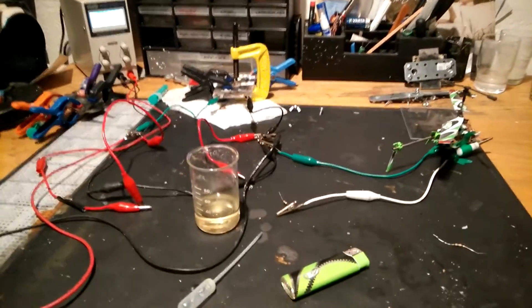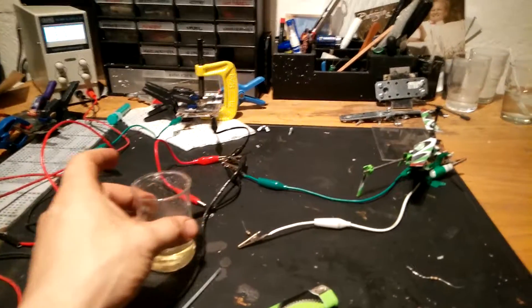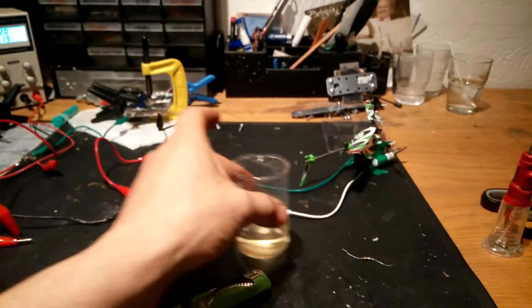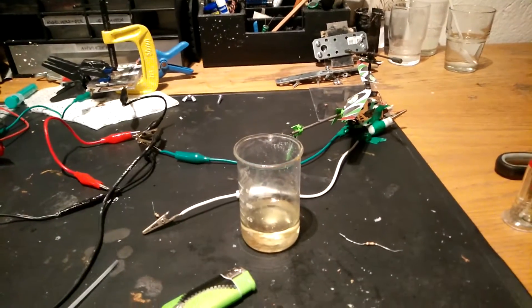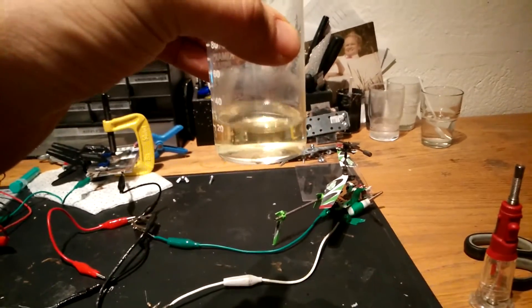Hi guys, I like to make activated carbon out of sugar by Robert Murray Smith's method. But the only problem is I have no zinc nitrite, so I made my own mixture with zinc oxide.